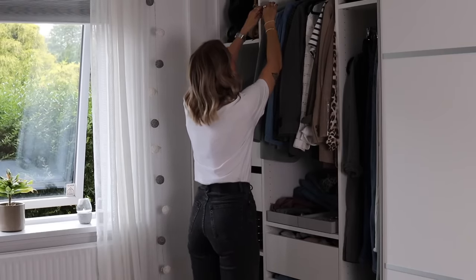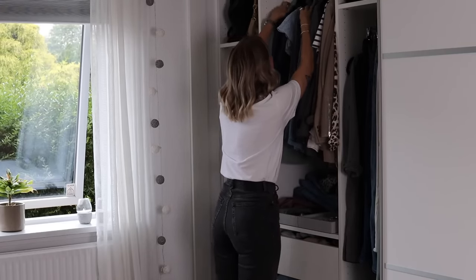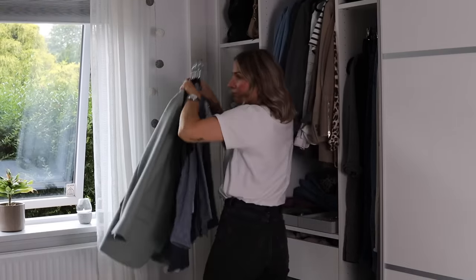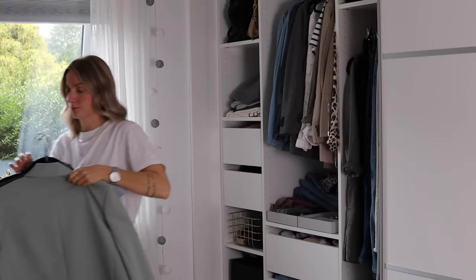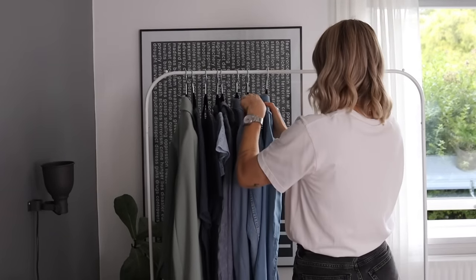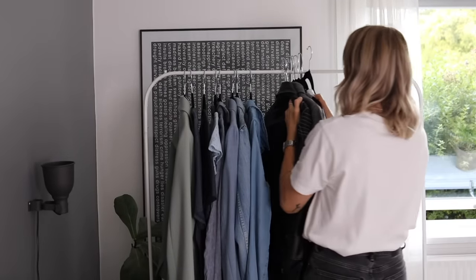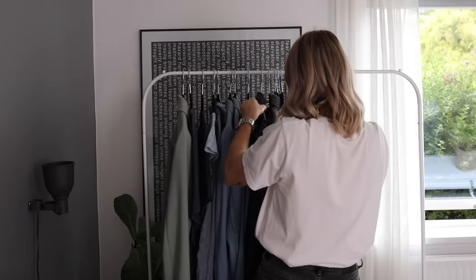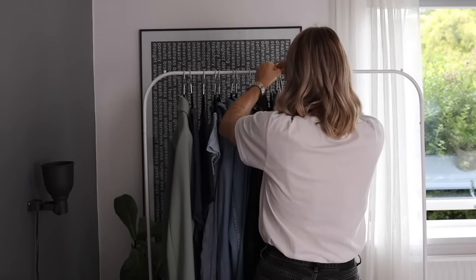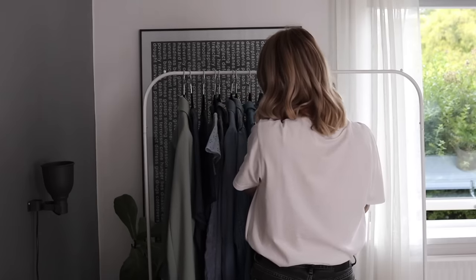Once you've got the foundations of your personal style laid out, it's time to proceed to the actual declutter and organization. When approaching my wardrobe, I could take everything out — that's usually what I'd advise — but it really depends on the state of your current wardrobe. Taking everything out just to stack it on the bed or on the floor might make you feel even more overwhelmed. Where it makes sense is especially in the act of putting things back, because it forces you to think a little deeper about what pieces you actually want to wear, not just now but also moving forward, making sure nothing gets left behind.